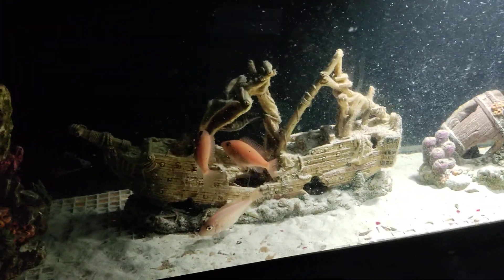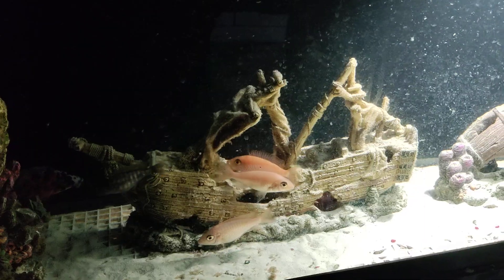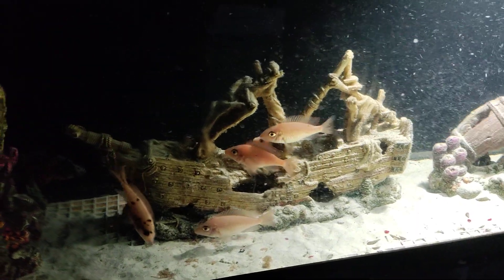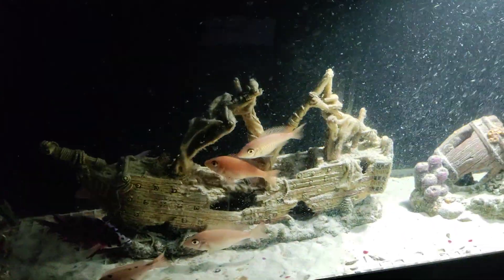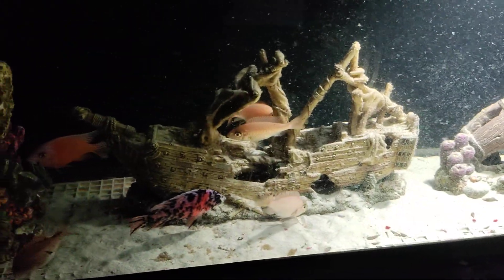Hopefully you guys are enjoying it. Sorry about the video quality — I'm using a cell phone because I don't have an actual video camera to record. I did get those glass tops a while back, a couple months ago. Those are glass tops for a 20 gallon, if I remember correctly.